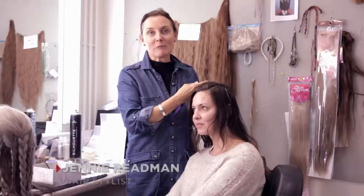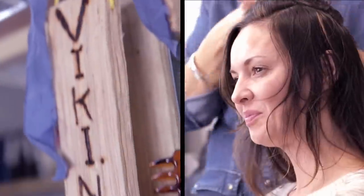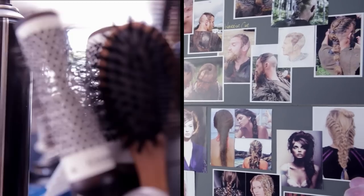Hello there, my name is Jenny Reedman and I'm part of the Vikings hair team. Today I'm going to show you how to create a shield maiden look.